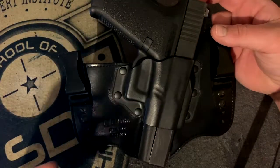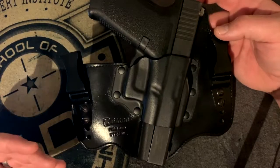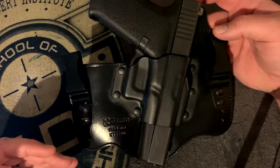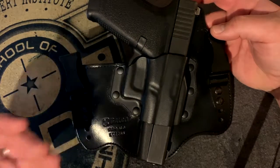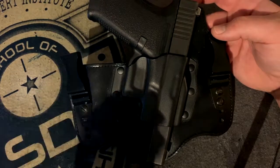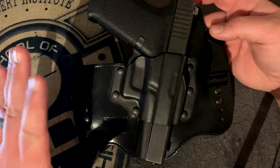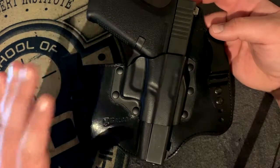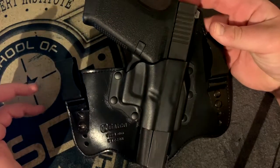Getting it on initially is going to be your tough part. I'm not going to say I'm the biggest fan of this style holster, but for new shooters or new people getting into concealed carry, this is a good option to get you where you need to go. They're not that inexpensive but they are good quality, and that's what you want to look for in a concealed carry holster.